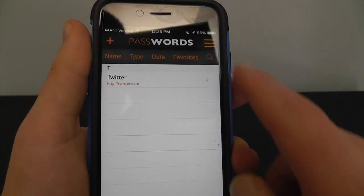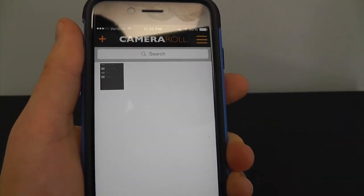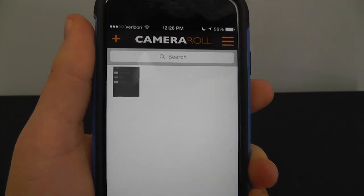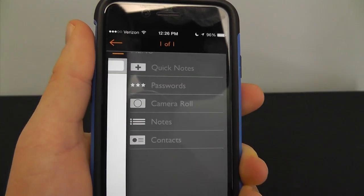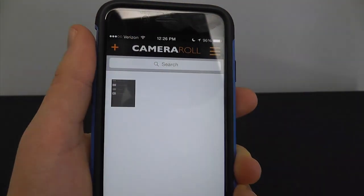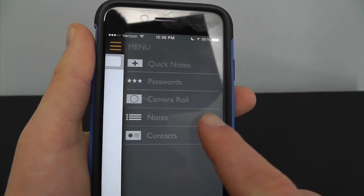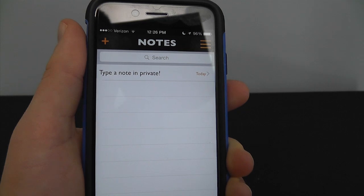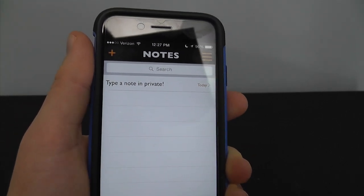In addition to passwords, they also have a camera roll functionality where you can add pictures that you want to be kept safe. As you can see, I added just a quick screenshot of the Piano Pass application, but you can store as many pictures as you'd like. Also, there's the ability to store regular notes, very similar to Quick Notes, except Quick Notes are designed for a really quick thing that'll get deleted later on.